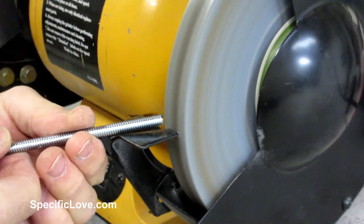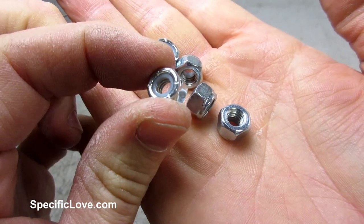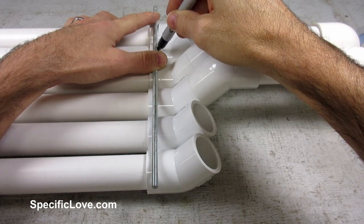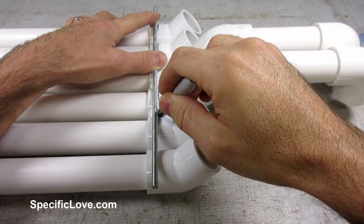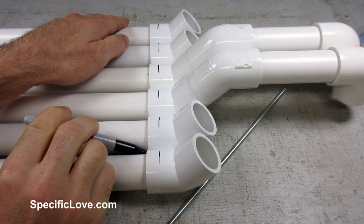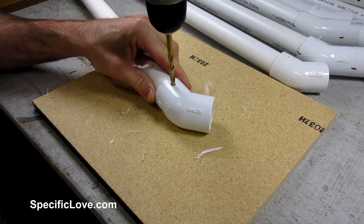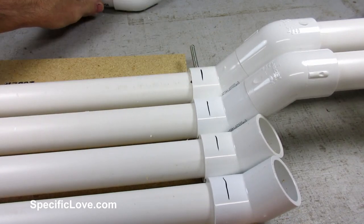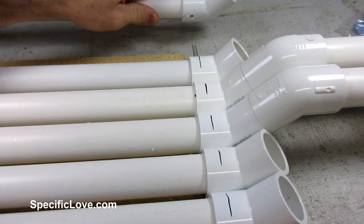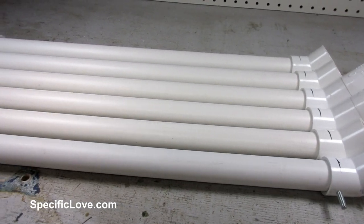I then used a grinding wheel to remove any burrs from each rod and make them easier to add the nuts. I will be using locking nuts to prevent any of the rods from coming loose. I then laid the rod across the pipes and used a marker to line the location of where I needed to drill. I also marked where each of the pipes touched to know the location of each hole. I first made a pilot hole with a small bit, and then used a quarter-inch bit to make each hole. It was time to test fit the 11-inch rods, and all the pipes went together perfectly. So I proceeded to mark the other side of the pipes and drill them as well. I then added the second rod, and all of the pipes fit nice and level.